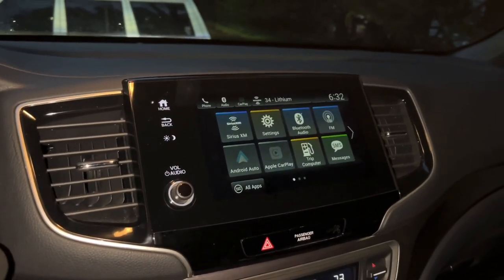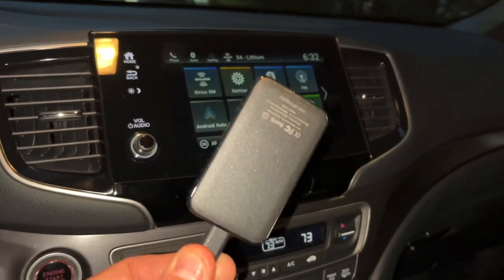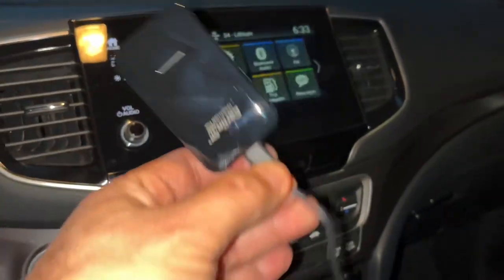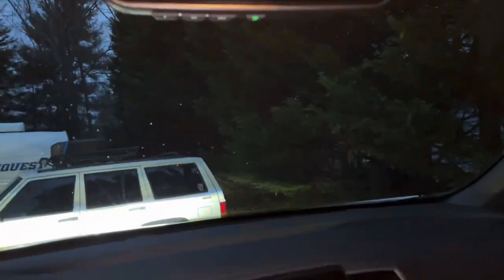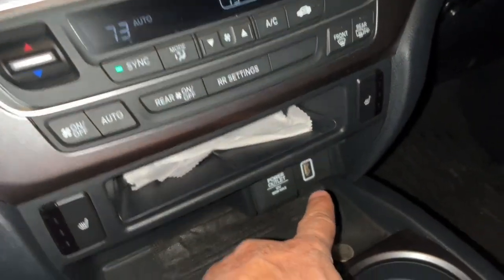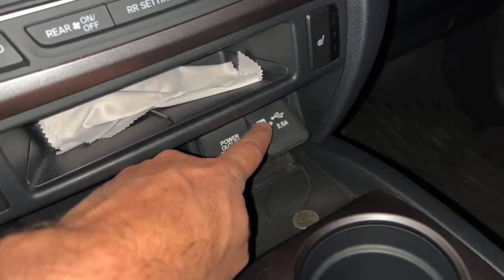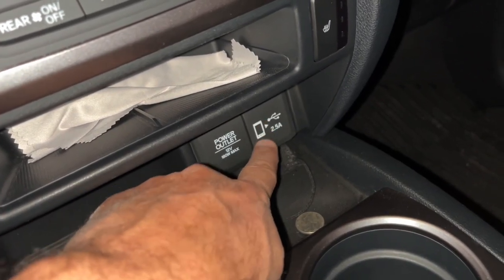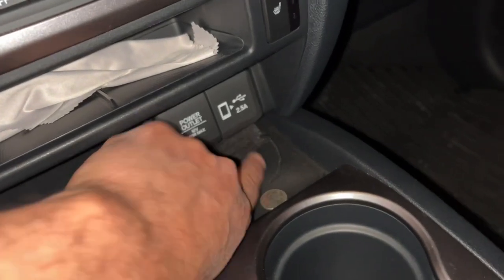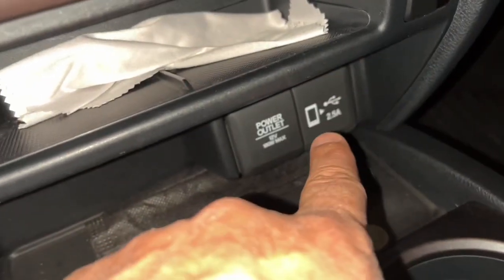We're inside the Honda Passport and we're going to hook up the wireless Apple CarPlay adapter. It's a bit dark out, sorry. On Hondas, I've always been told that if it has the white line around the USB port, it is the Apple CarPlay port. I go by that indicator. The newer vehicles may have both ports inside the center console, but I tried both and it's only working on this one.